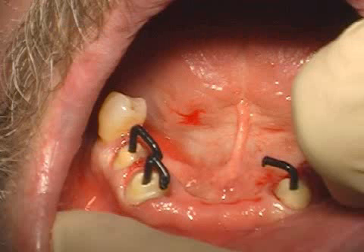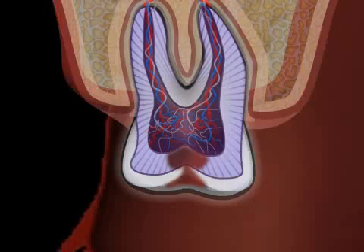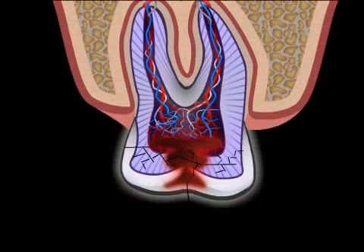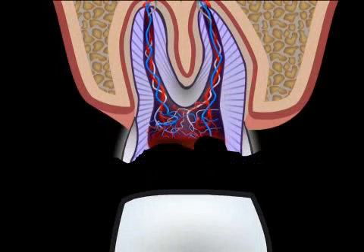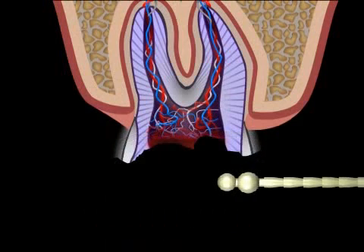Pivot forming involves the transfer of data of a sanded tooth so that a dental technician can then produce the corresponding pivot for it. If a tooth has suffered such severe damage by cavities that nothing is left of the crown, crown treatment is no longer possible, since the crown cannot be securely attached. The solution to this problem is a root pivot.